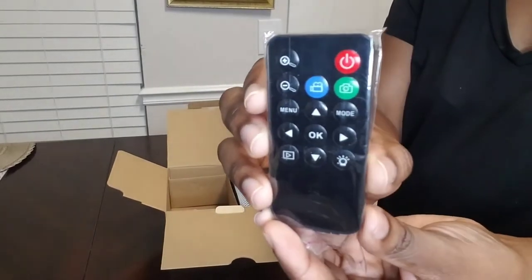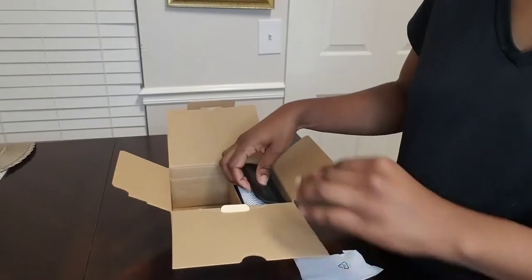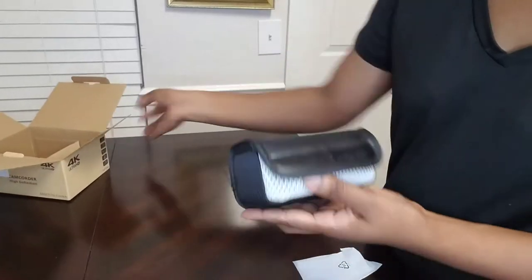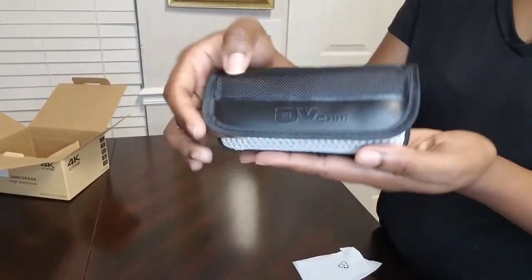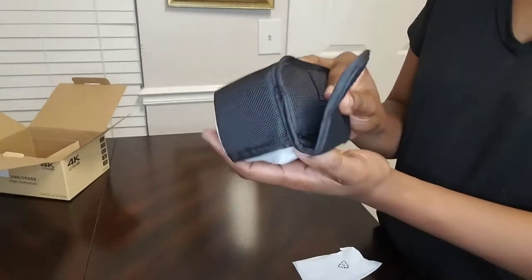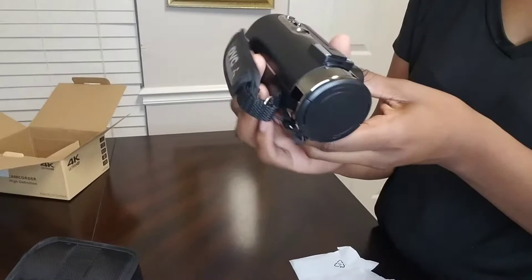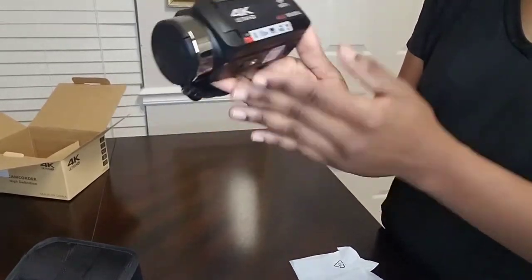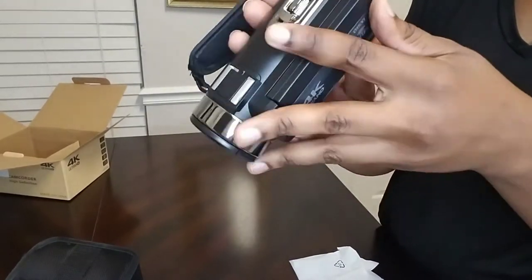It comes with a remote control that will make filming a little bit easier. And then last but not least, we have a beautiful case for our camera. I did buy the tripod stand separately to use with this camera to make it a little easier for recording.